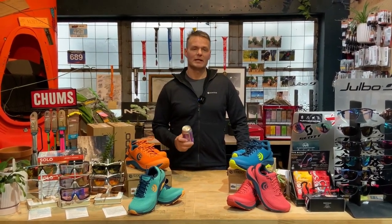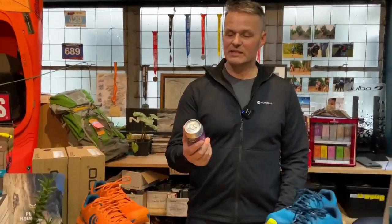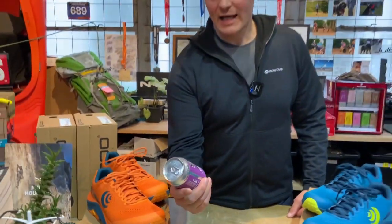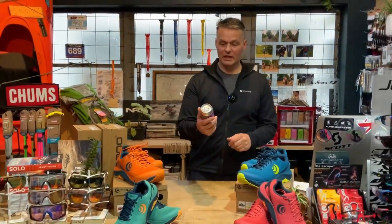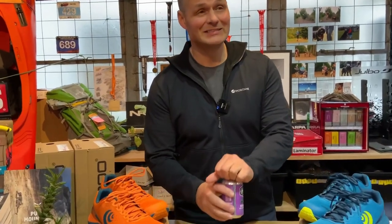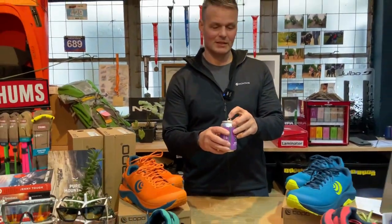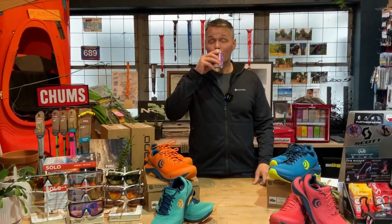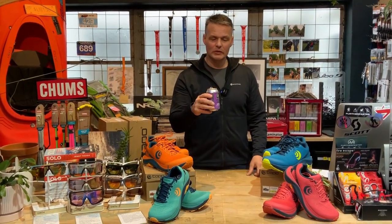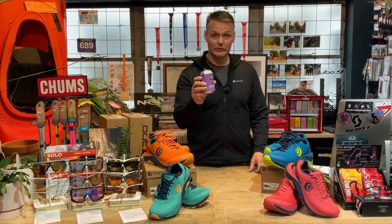Beer o'clock time, and today we've got this fantastic Good George Brew & Co. Hazy IPA — it's non-alcoholic. I'm not having a beer until after Kepler, so let's get this down me. Oh, that's good. I could be a convert to that.